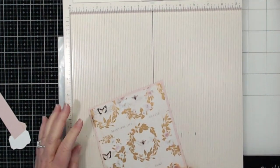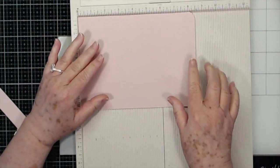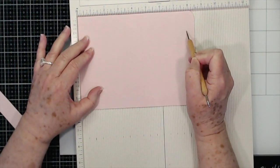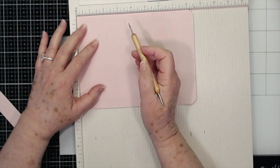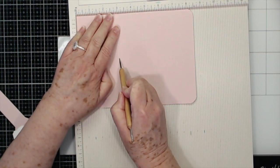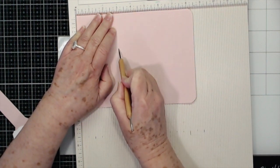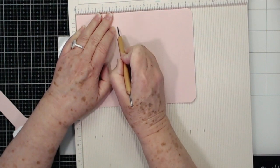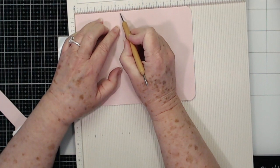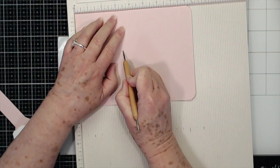Now you're going to flip it over and lay it in your scoreboard with the rounded end down here — this is going to be our front, so put the rounded end to the right. You're going to score at three inches and you need to press firmly, or as I do, score two or three times in the same place. That way you get that first run and then you ease your way down. Then you're going to score at three and three eighths — that's just three little marks up from where you scored the last time.